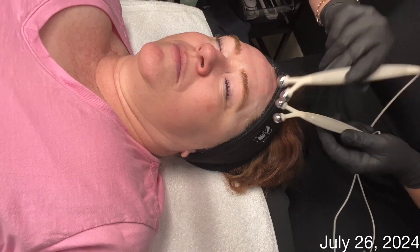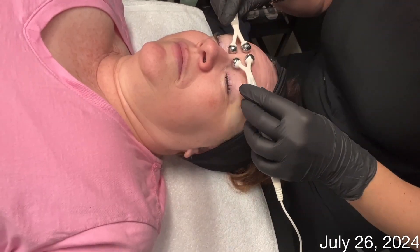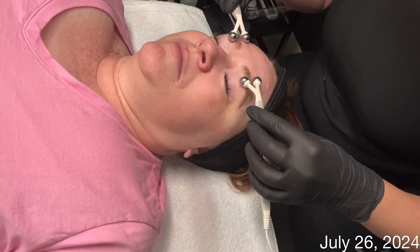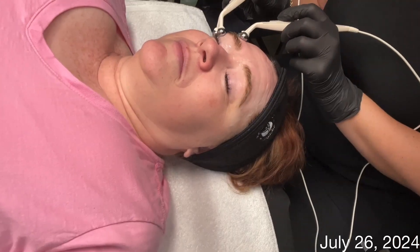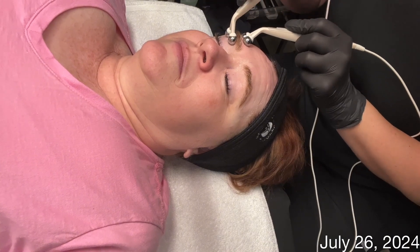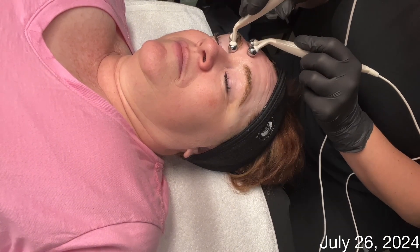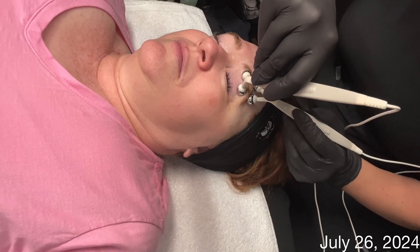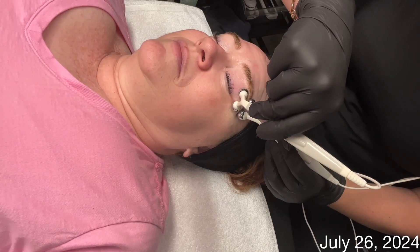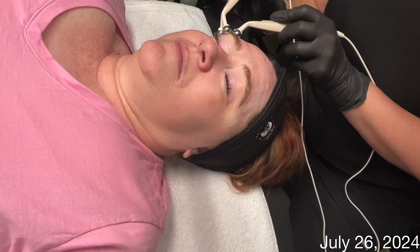Some of the concerns Nancy was having in regards to her skin is the drooping and the sagging. So we will incorporate microcurrent in all of our treatments for this case study so we can help tighten, firm, and lift those areas of concern. Since we are using microcurrent in the entire case study, I will start off with low microamps and increase it every two weeks until we reach 400 microamps.